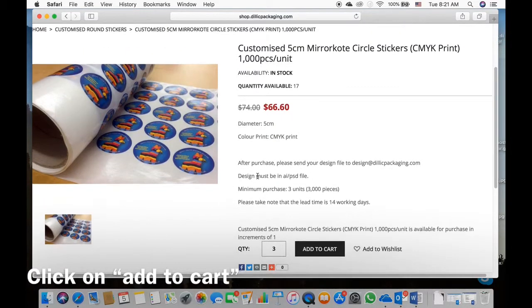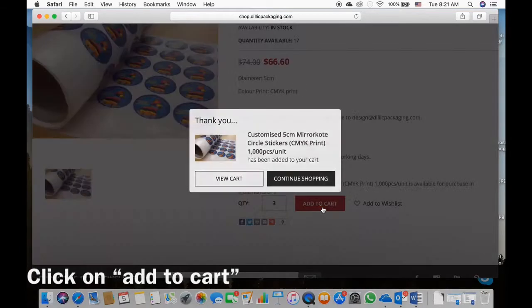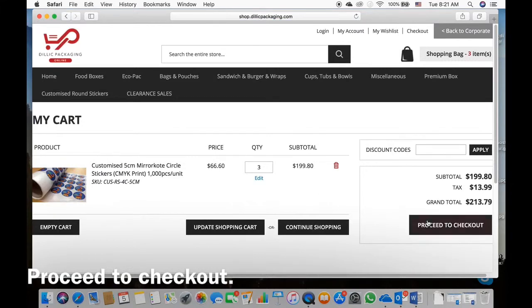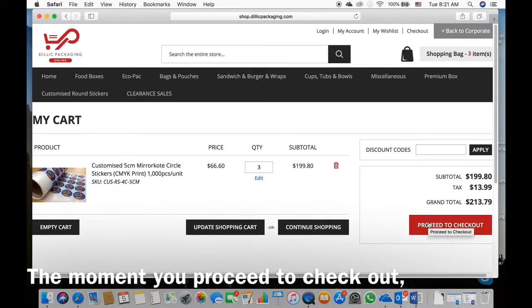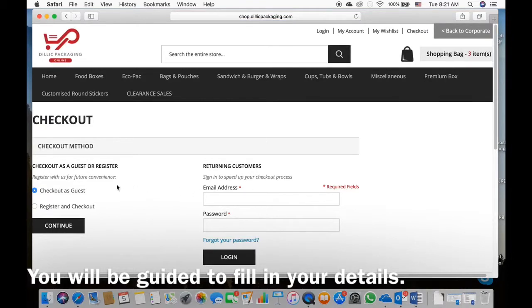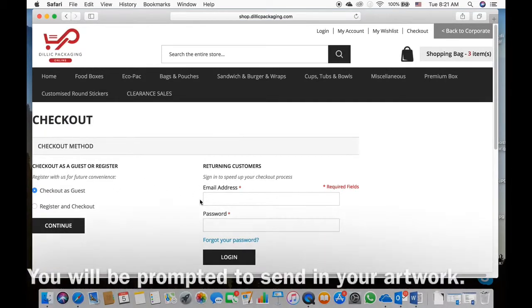All you need to do is click on add to cart, view cart, and proceed to checkout. The moment you proceed to checkout you will be told to fill in your details.